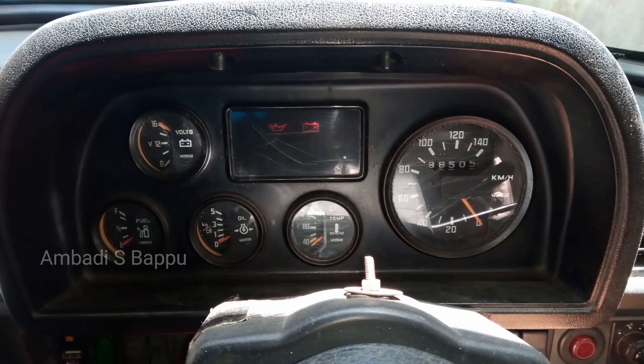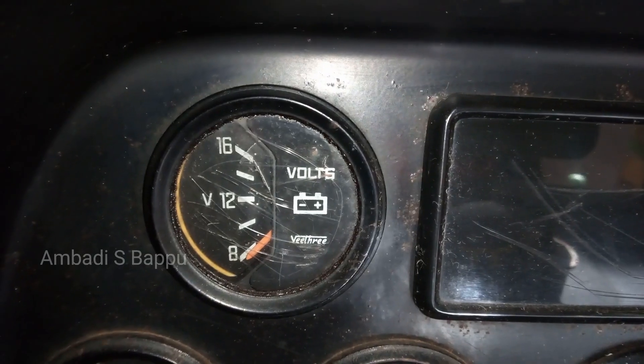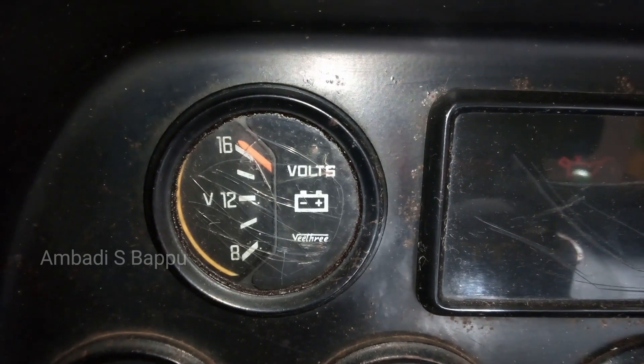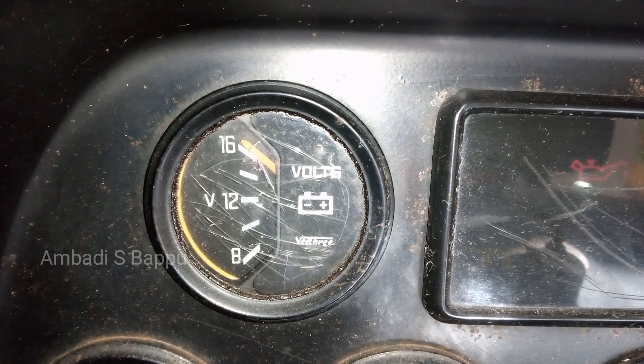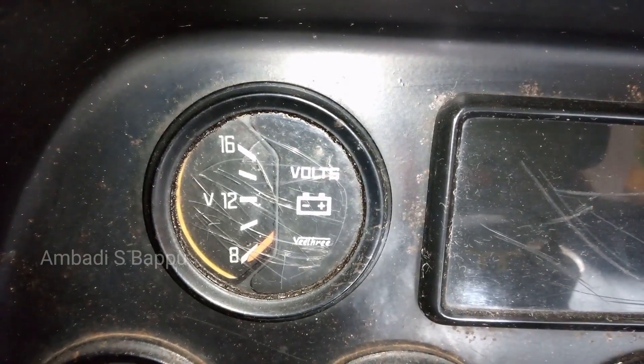There is a small problem in the instrument cluster: the voltmeter is not showing the accurate value about the voltage of the battery. It is showing above 12V even if the vehicle is not started. To replace this meter, this type of meter is not easily available in the spare parts shop now.